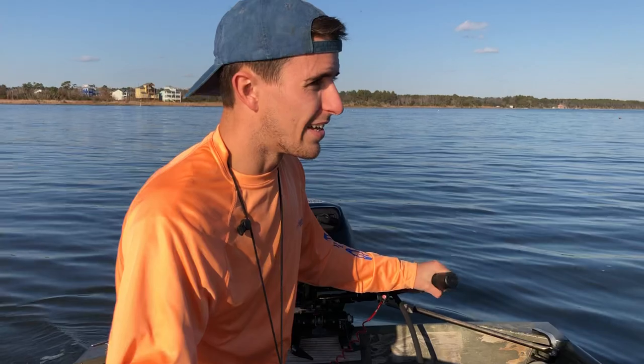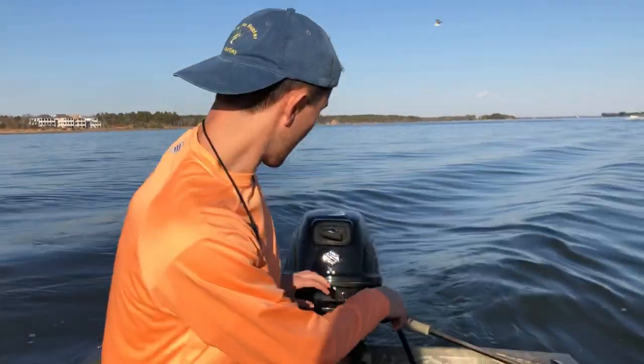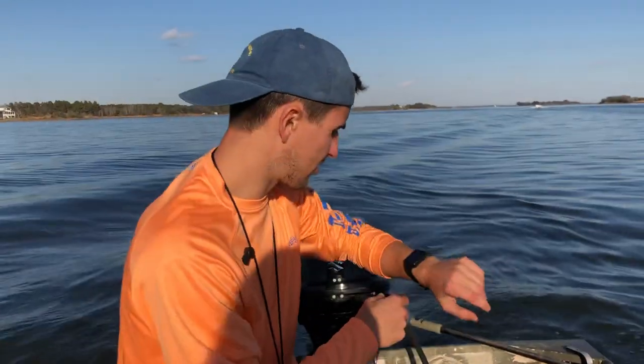My last motor, the Yamaha, ended up seizing up one night. I didn't realize it because it was dark, but it stopped peeing in the back — meaning the cooling water stopped — and then the motor seized up. Luckily I had my trolling motor with me. But yeah, so I'm going to show you how fast this one goes.